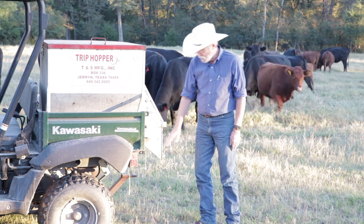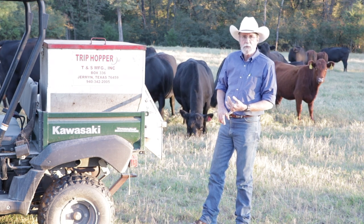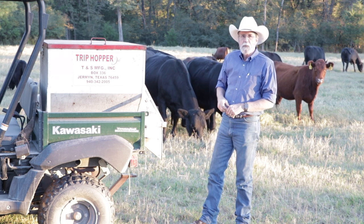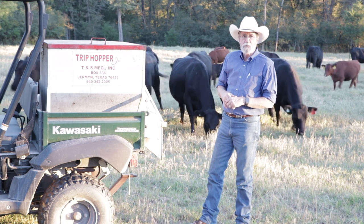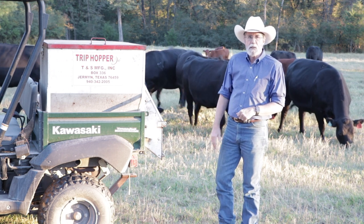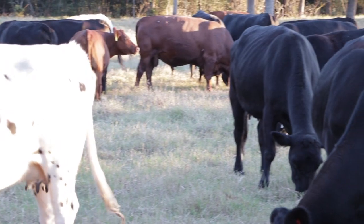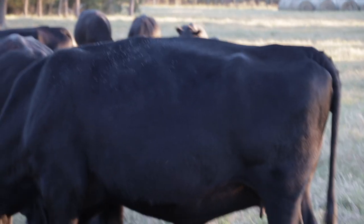One interesting thing: once your cattle hear this and get used to it, when they hear that pop they're going to come running. It's a very nice mechanism to pen your cattle if you need to. Most of the time when I'm going to pen cows, I'll load up a couple sacks of cubes, drive into the pen, put out a couple bags of cubes, and those cattle just run in behind me. Then I drive around and close the gate. It makes cattle handling much easier, but the big reason I did it was a hundred percent safety.